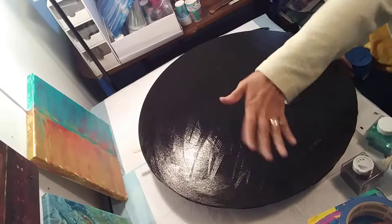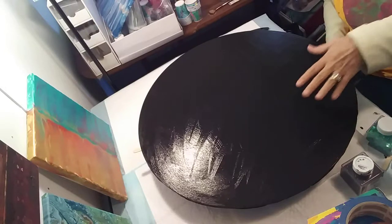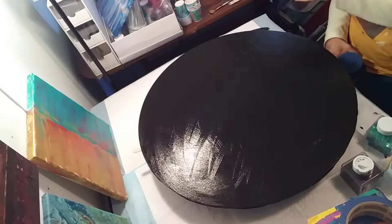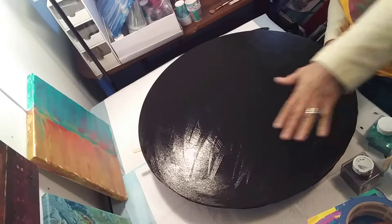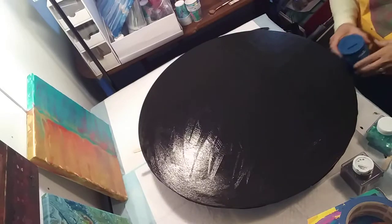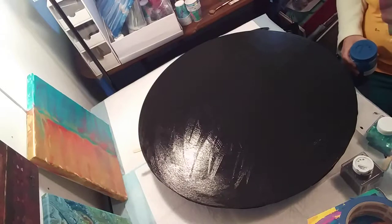Hi guys, this is my second clock that I'm working on. I'll give you a recap: this had an old label on it from an estate sale. I picked these up three for eight dollars. I basically sanded off the label — that was a process, it took a while — then I sealed it, and this is its second coat of black paint, just put on and still wet. This is going to be a galaxy pour.